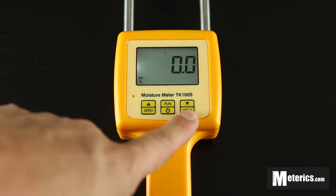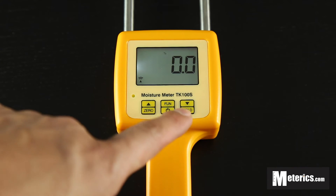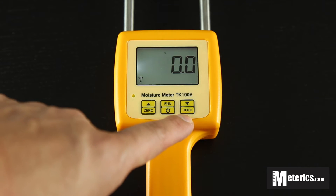It has a hold function and a zero function. What the hold function does is basically holds the number, so it freezes the screen, and also gives you a maximum function.